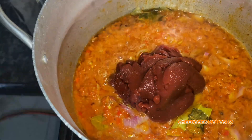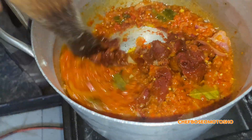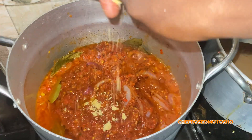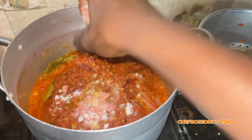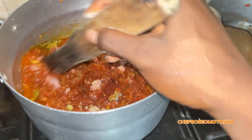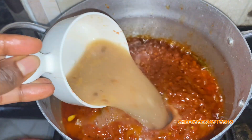Then go in with your tomato paste. Next, add a seasoning cube and a little bit of salt, mix together and allow it to steam properly, then go in with your meat stock.